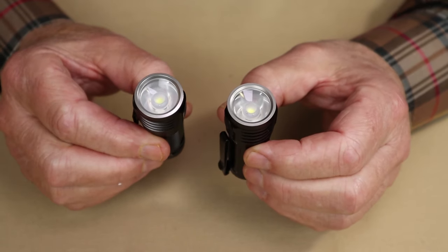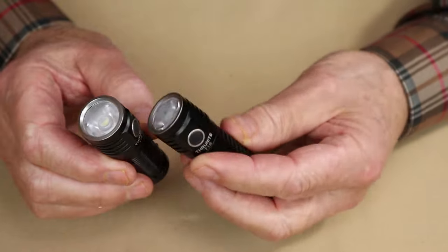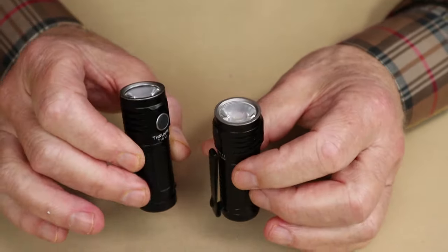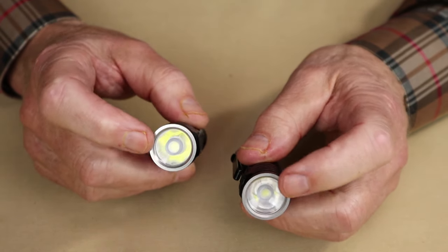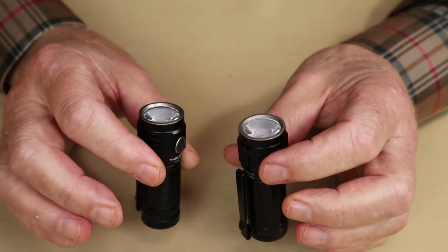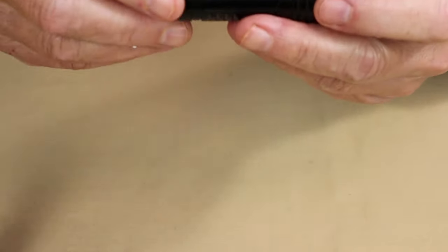I'll put a link at the end of this video where you can go back and look at my original review of the T1S, and you'll see exactly the same performance. I'm not entirely sure why ThruNight decided to come out with a different light — same LED, same reflector design, same operating system, same battery, same lumen output — everything is the same, with one exception. So let's take a look at it.